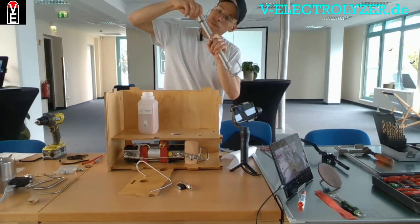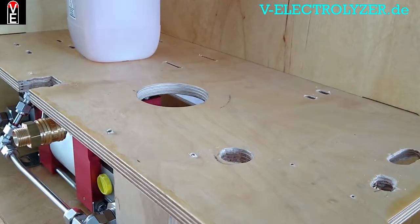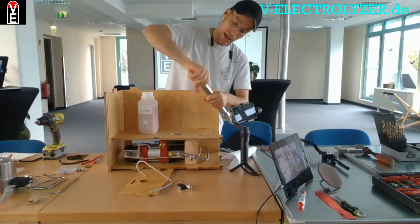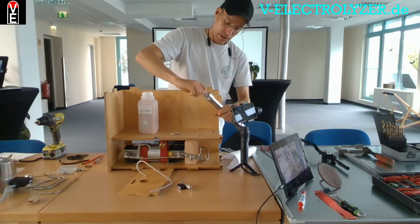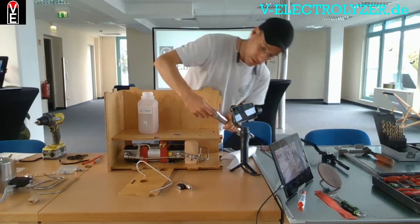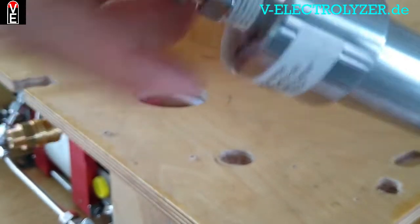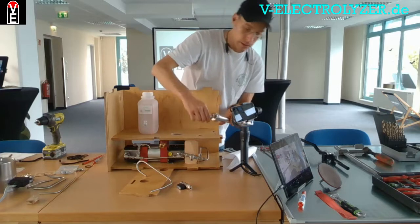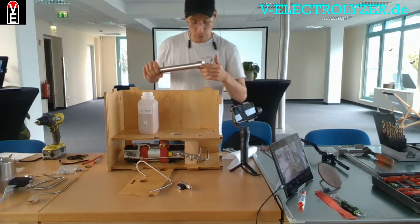This is sealed by liquid PTFE grease. If the grease is empty, you can use PTFE tape instead. This holds up to 150 bars, so it is on the low pressure side.